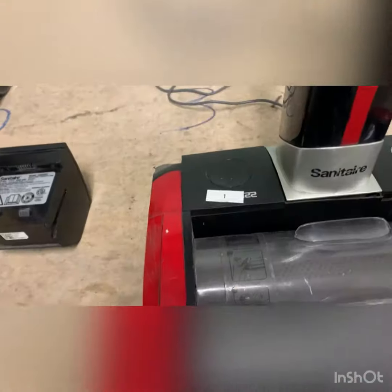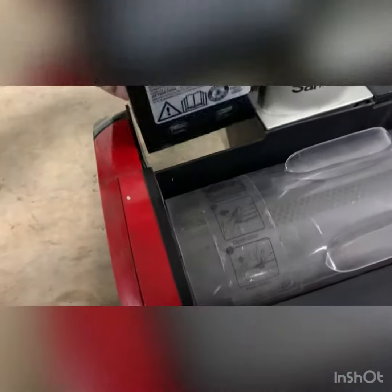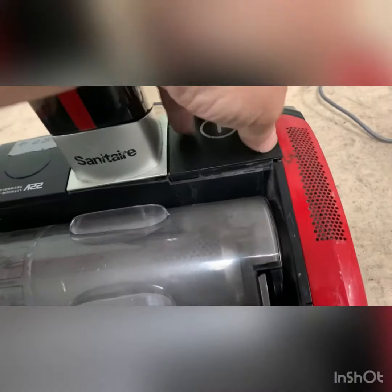Two issues. Lights are on because of the battery, so I'm going to remove said battery and put in my good test battery. Lights go out, but we have a problem with the on-off switch, as you can see.